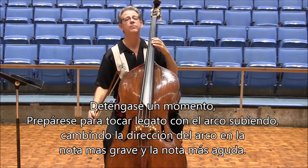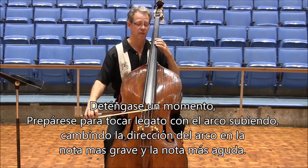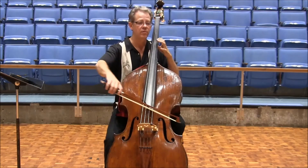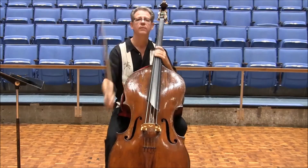And you can pause for a moment, set yourself for an up-bow slur, changing on the bottom note and the top note. And that's it.